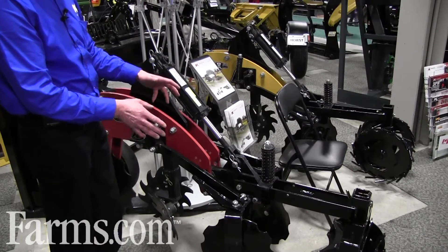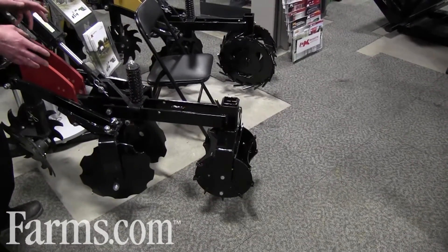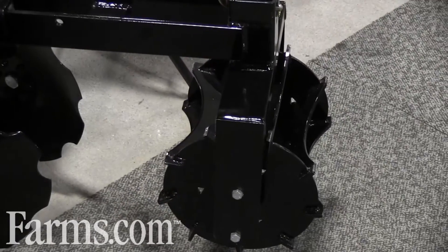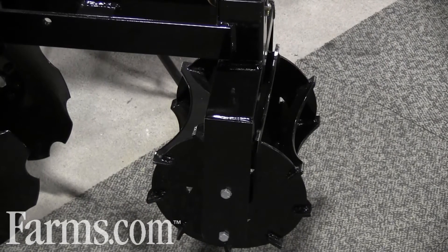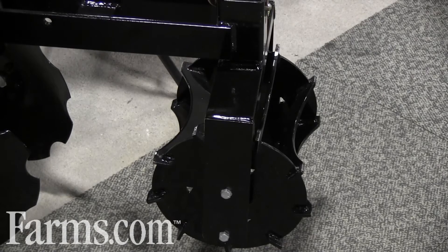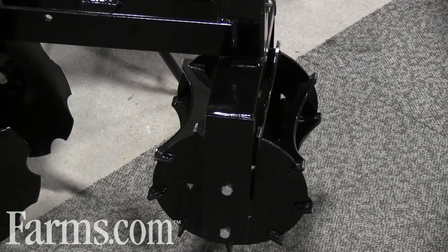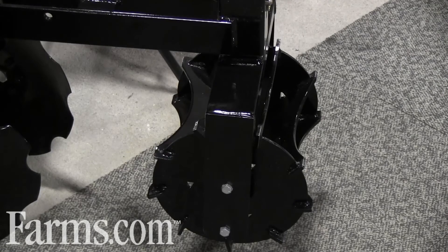Beside the knife we have our closing wheels to catch all of the blowout from the knife, which is very important because you don't want to lose any of that soil. At the back we've got a choice of several packing wheels — we've got the basket, we also have the wire wheels depending on what soil type you're in, or we can go with the neoprene wheels on the back. So there's quite a variation of the tools we have there.